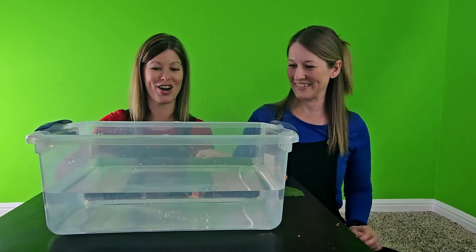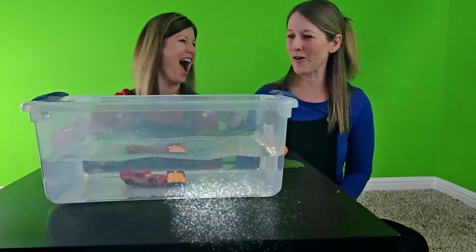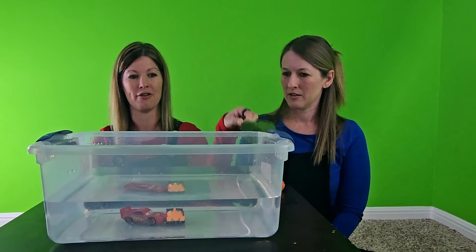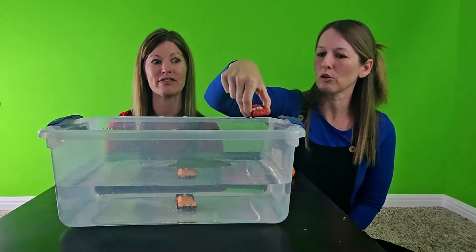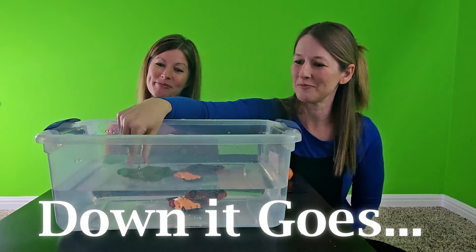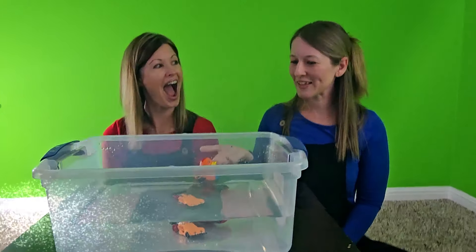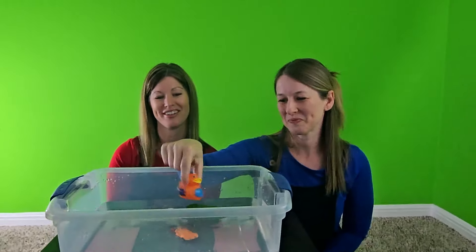Ready to do our toy cars? One, two, three — oh my goodness, they both sunk to the bottom! Those must be pretty heavy. I wonder if they'd float on the leaf — let's try. The rubber ducky floats and the leaf floats — it's like a little boat for the ducky! That was so fun. Maybe you can play that at home!